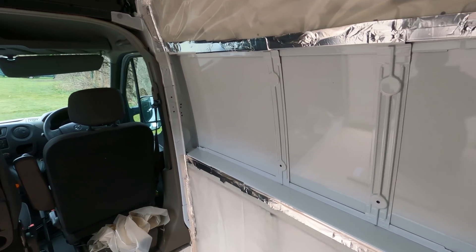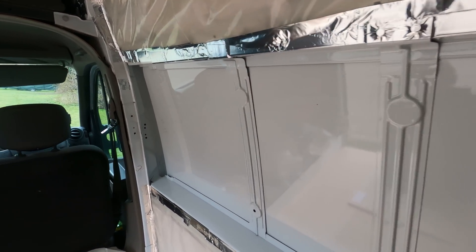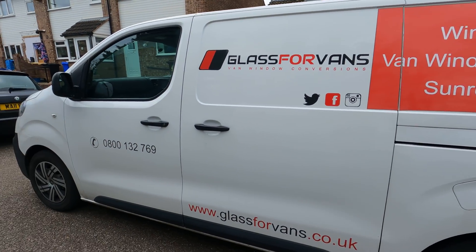It's a big day on the van build today. Ronnie's going to be getting some new windows. Shortly we've got Darren from Glass4Vans coming to fit the windows professionally for us. I'm going to ask him nicely if he doesn't mind us filming a little bit, so fingers crossed he agrees. So that's the window for the driver's side. Shout out for Glass4Vans.